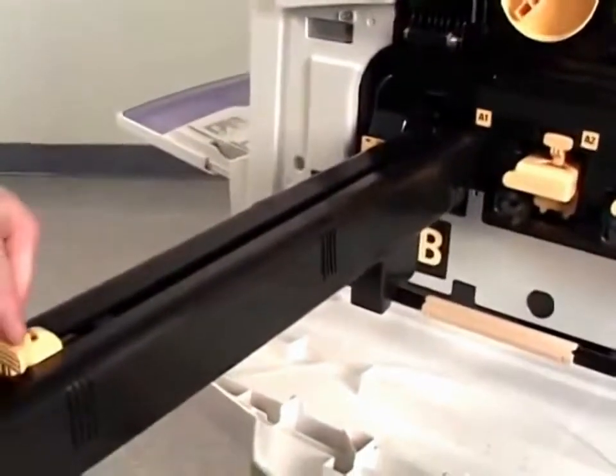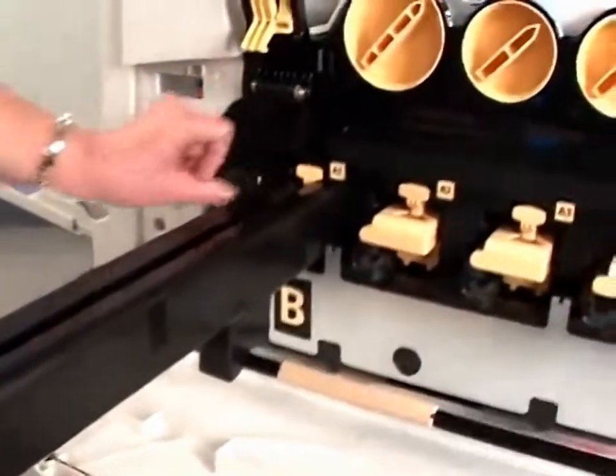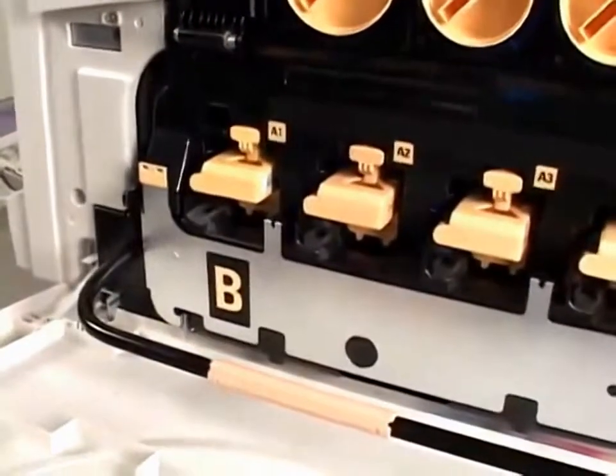Hold the drum cartridge shield and push the cartridge into the machine using the light orange tab. Then remove the protective shield and discard it.